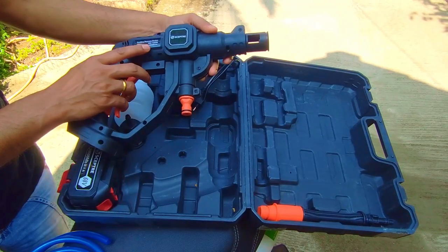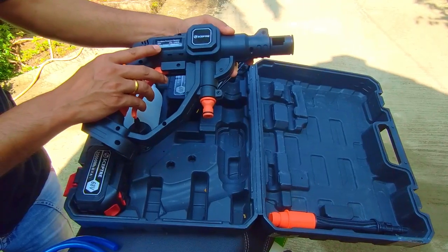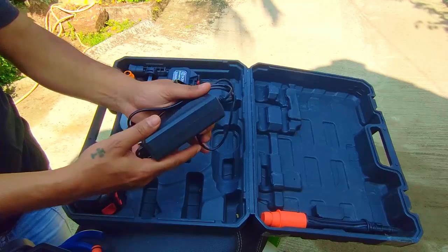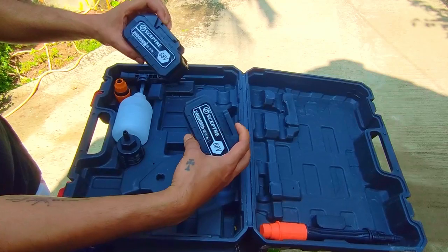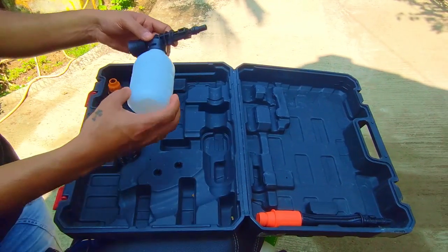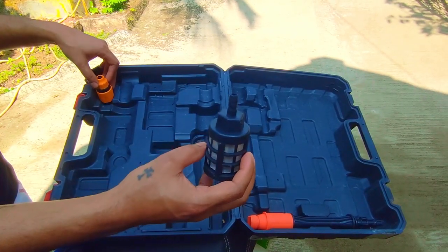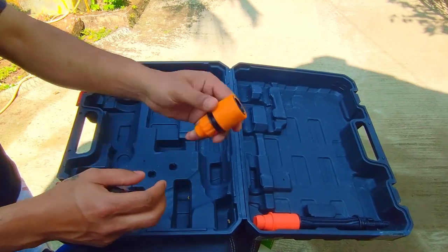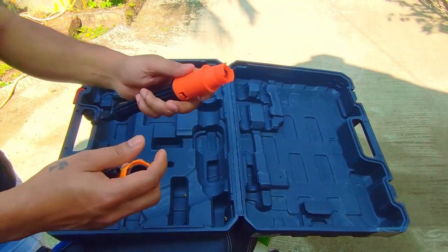It runs at 1800 RPM with 3.5 bar to 24 bar pressure. You get a charger, two lithium 60-volt batteries at 2000 mAh capacity each, a soap dispenser, a filter unit which needs to be attached at the end of the hose, a connector, and an extension rod with an adjustable nozzle.